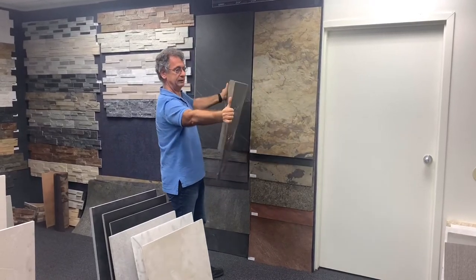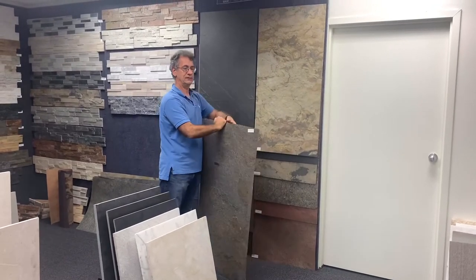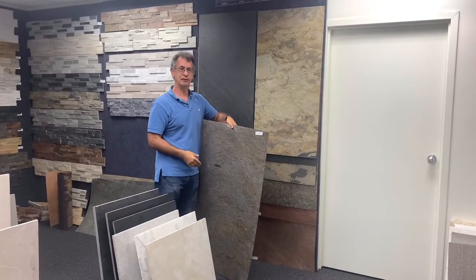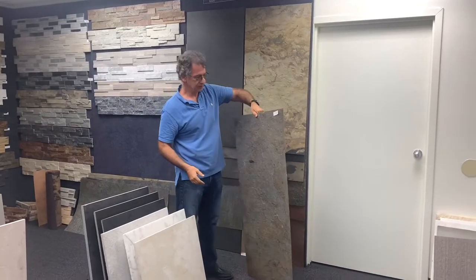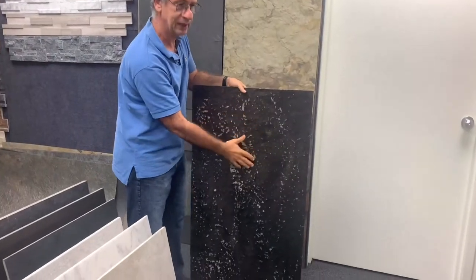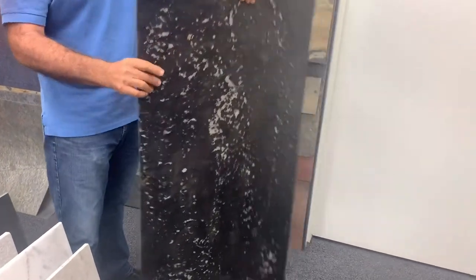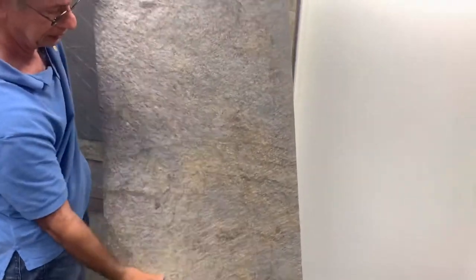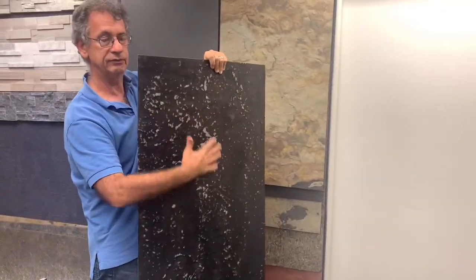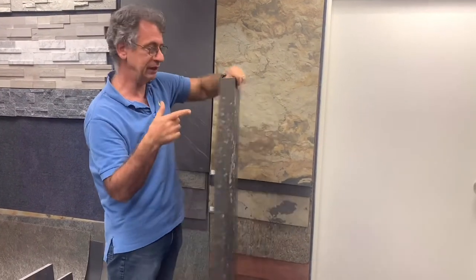It's very light. This is a technique developed after years of research. On the back there is a fiberglass or polyester mesh that holds the stones together and makes them last. This surface is completely waterproof — no water comes through.